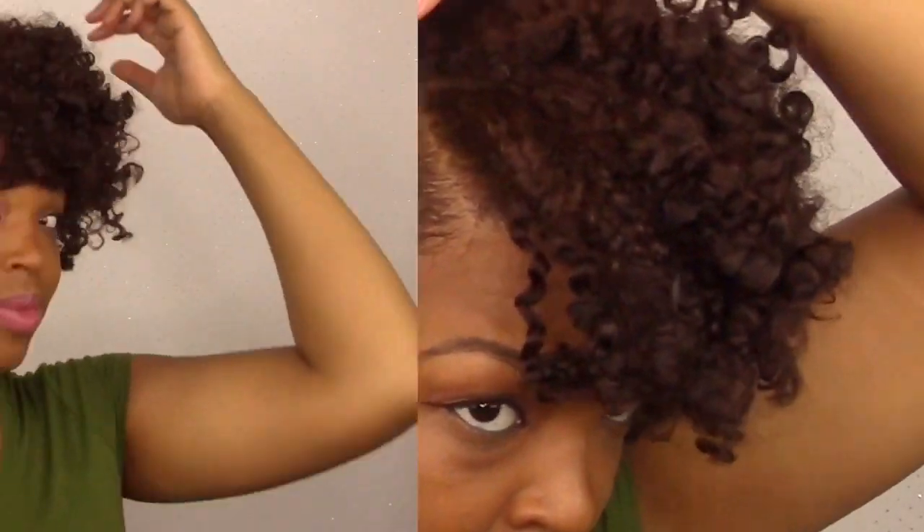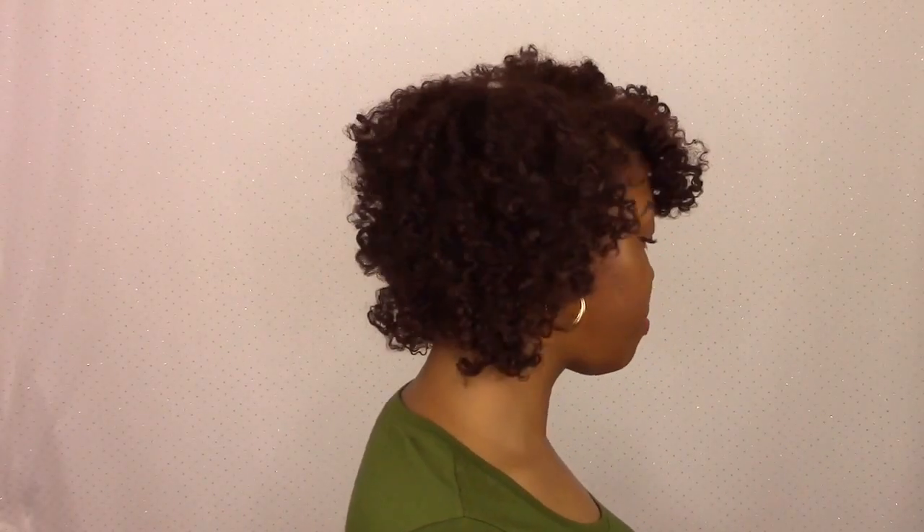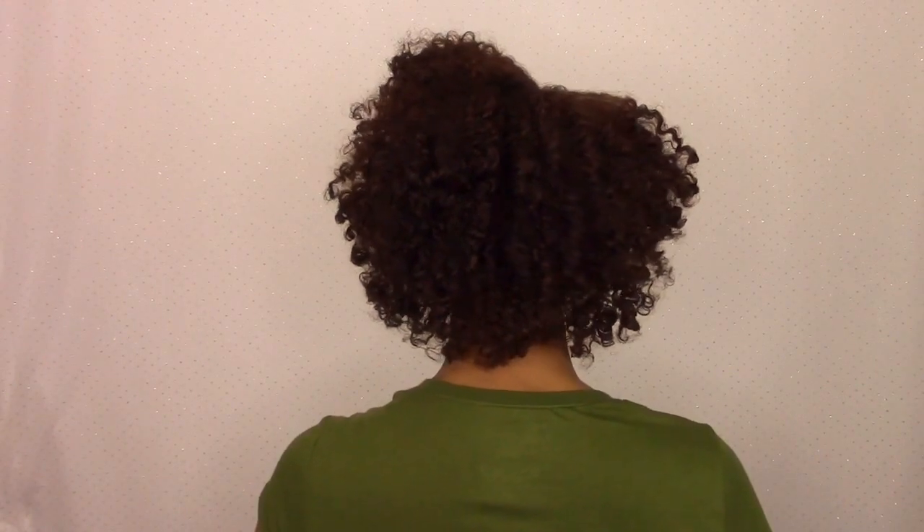Here is the finished look. I have to say, for this to be first-day hair, I was really impressed with the kind of volume, body, shine, and moisture I was able to achieve with all of these products. They just work really well together, and I'm really impressed to get this kind of definition from a mousse with a braid out. I've used this plenty of times on perm rods and flexi rods, but I will definitely use this again for a twist out and a braid out.